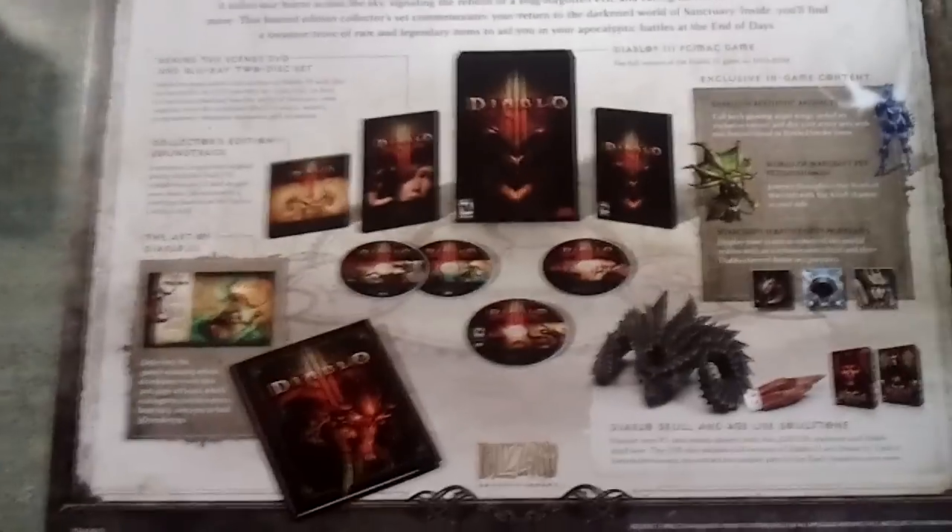Unboxing of Diablo 3. Don't put me in there, don't put me in there, I don't want to be in there. Elf... Elf... Elf... What? Oh... What's that?